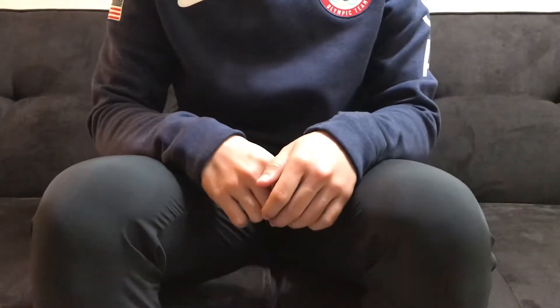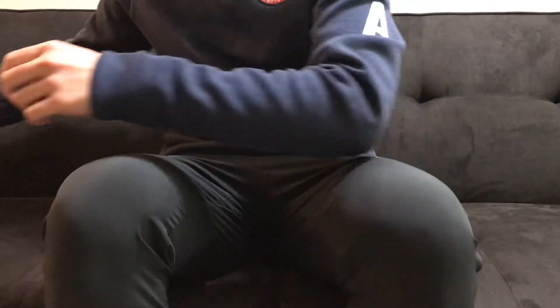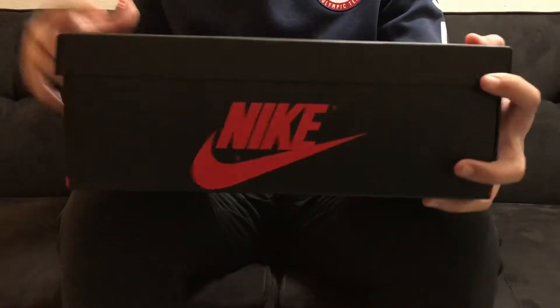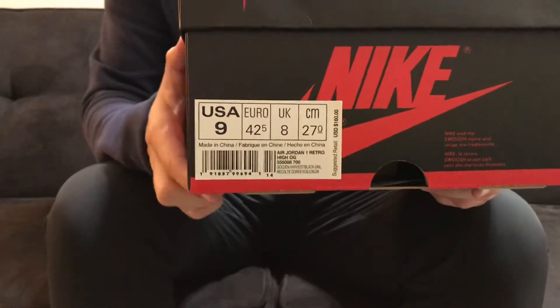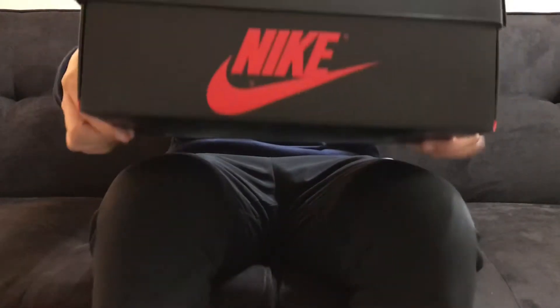What's up guys, it's WanjaySneakers here and I'm back with another unboxing and today we got a pretty special one. Starting off with the box, this is gonna be the Nike Air Jordan 1 box and I have the Nike Air Jordan 1 Retro Rookie of the Year colorway in a size 9. I could go true to size on this, it fits just like any other Jordan 1.